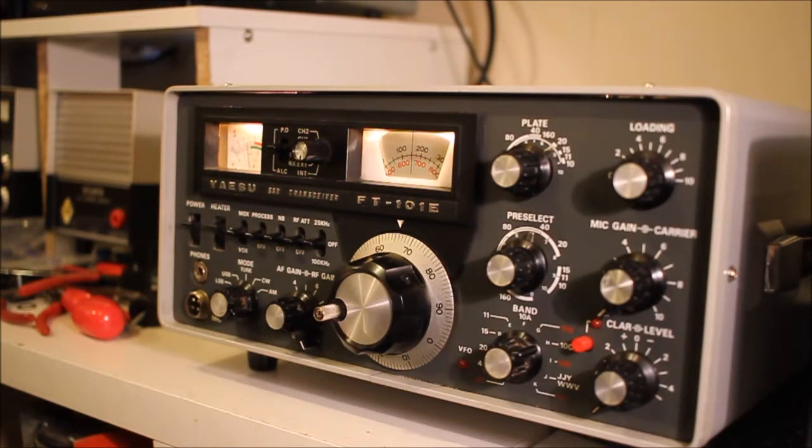This is the E version, which had most of the bugs from the earlier versions ironed out. It still uses real components so it's pretty easy to repair, and it has plug-in boards, which means you can take out a board, replace it with another board, or put an extended card in and work on it.